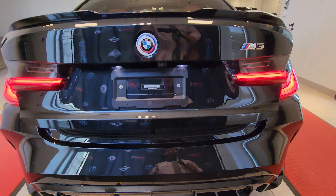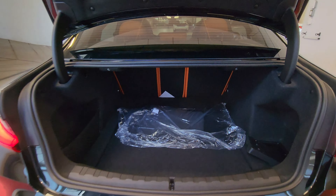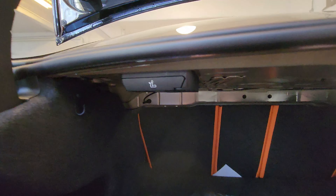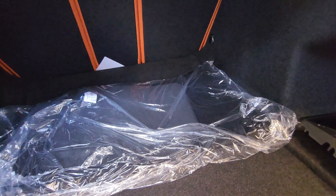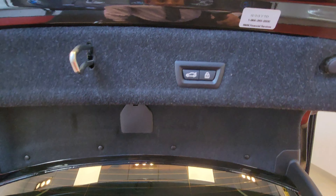Let me press and hold the trunk release button. Once that's up, we have a grocery bag hanger, 60/40 split release levers on each side, and a front plate bracket. There's a little storage space down here as well, carpeted floor mats — winter ones are already in the floor — and on this side a tire inflator kit, tow hook, wheel lock key, all that good stuff.